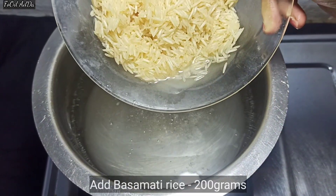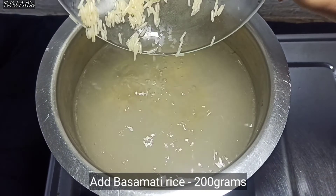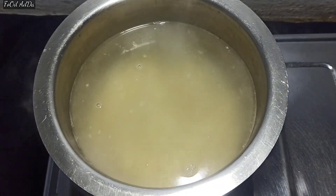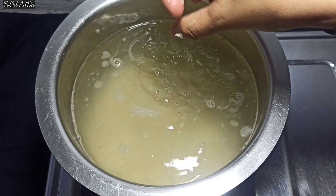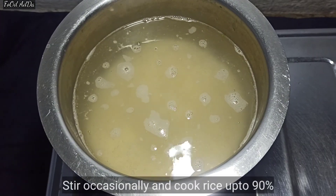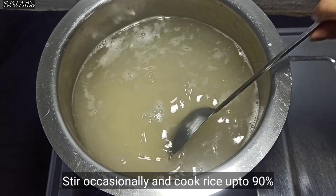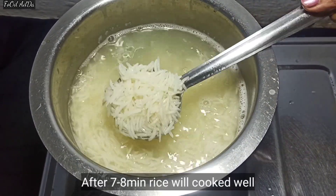After this, we add 2 grams of salt to the rice. I have washed the rice well for about 10 minutes. Now put it in to boil.